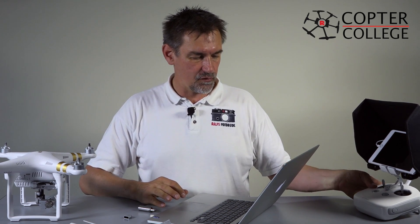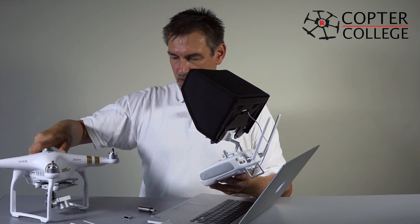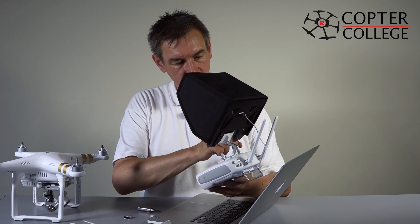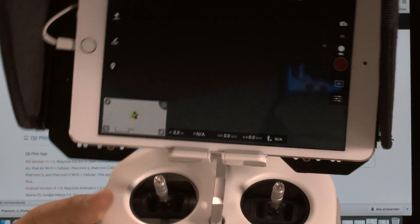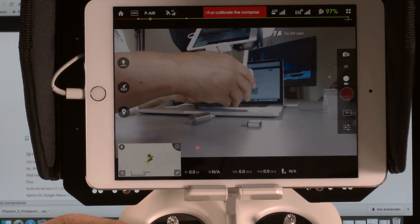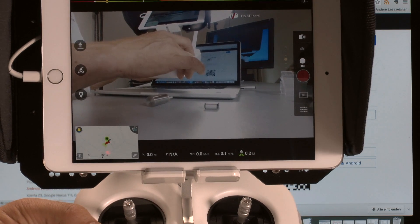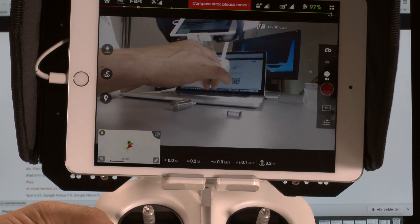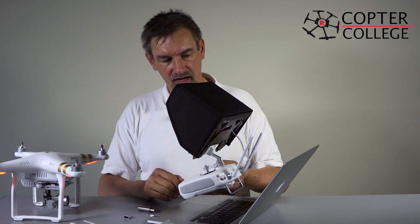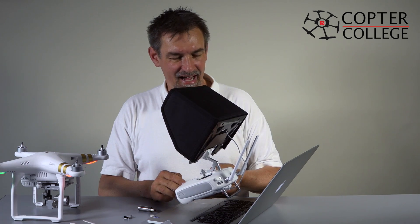Now let's test whether we did a good job. Turn on the remote control first, then turn on the copter, and then turn on your iPad. Everything works fine. The app says compass calibration — there is a compass error. That's expected: if you go outside after a firmware update, please make a compass calibration. Home point has been updated, connection between the remote control and the copter works fine. We have to make the compass calibration later — I'll show you how that works.